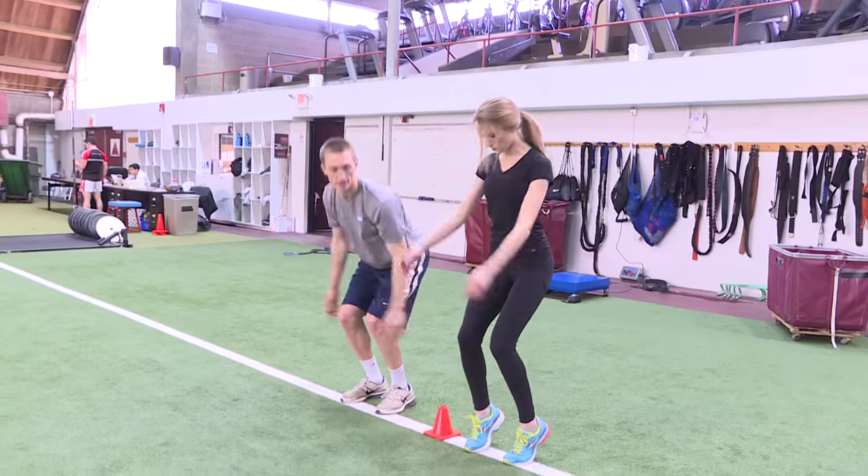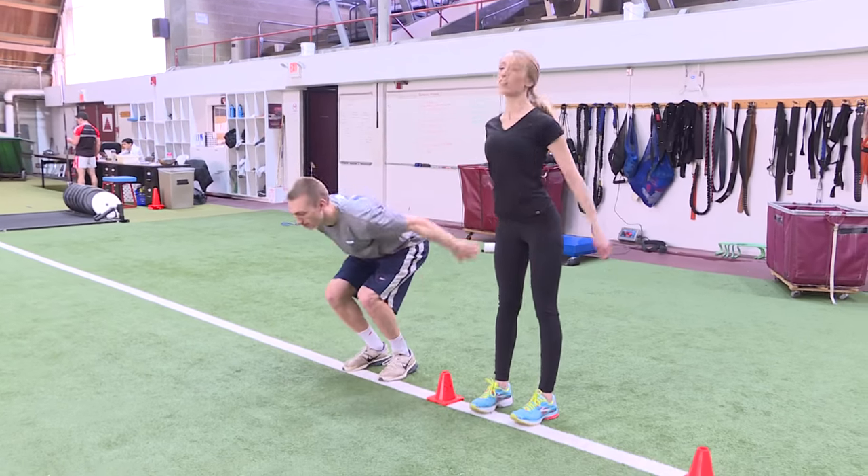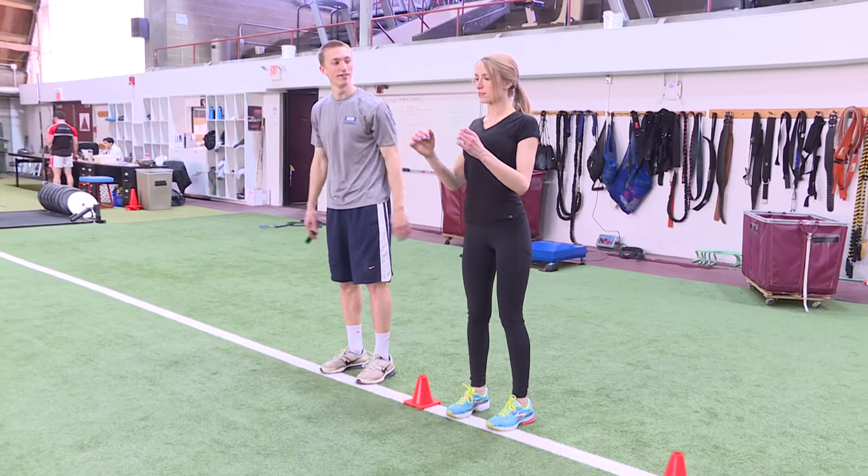Right, so the broad jump — different from the vertical leap — it's about outward explosion. You're starting on the line and you're trying to jump out as far as possible. It's another measure of lower body strength, and this is more outward explosion as opposed to upward explosion.